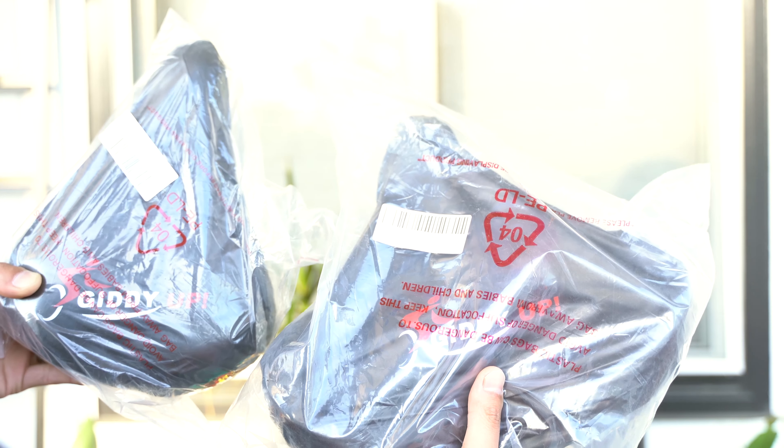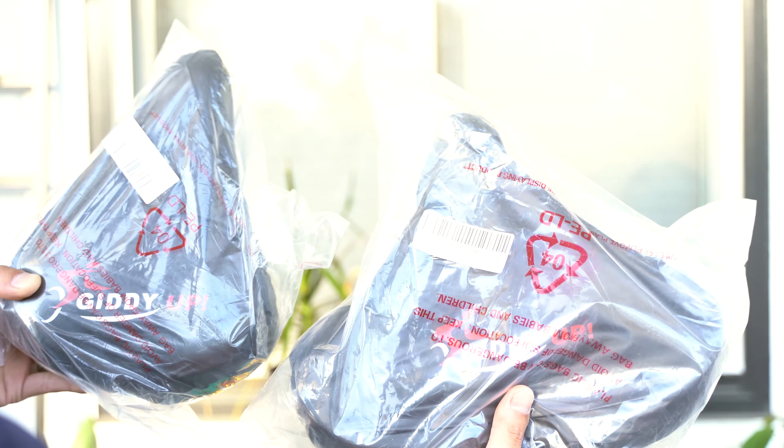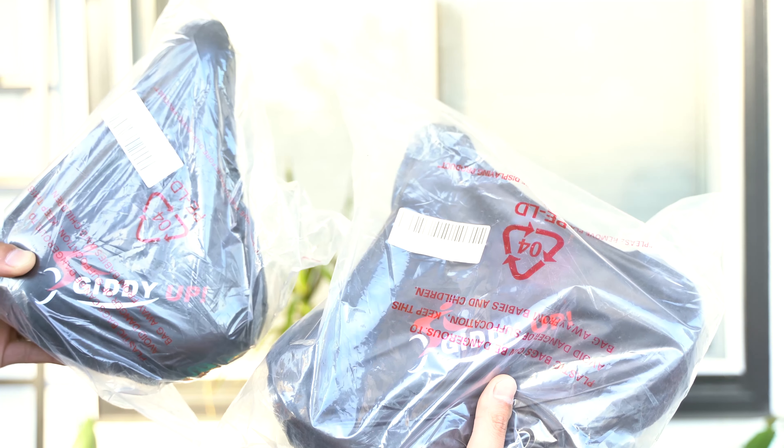Hey everyone, in this video I had the chance of reviewing the Giddyup Wide and the Giddyup XL Wide bike seats. I'm just going to open these packages, install them, and then test them out.